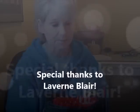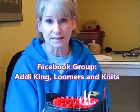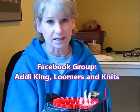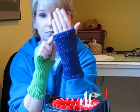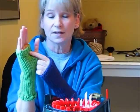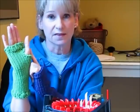I want to thank Laverne Blair for this basic pattern. She had posted this on the Facebook group Addie King Loomers and Knits, and I took it and tweaked it a little bit. I added some extra yarn so that you could do the ribbing or the finishing for the top and the bottom, and then I changed things a little bit for the advanced one to finish off the thumb in a different way. Thanks Laverne, and let's get started.